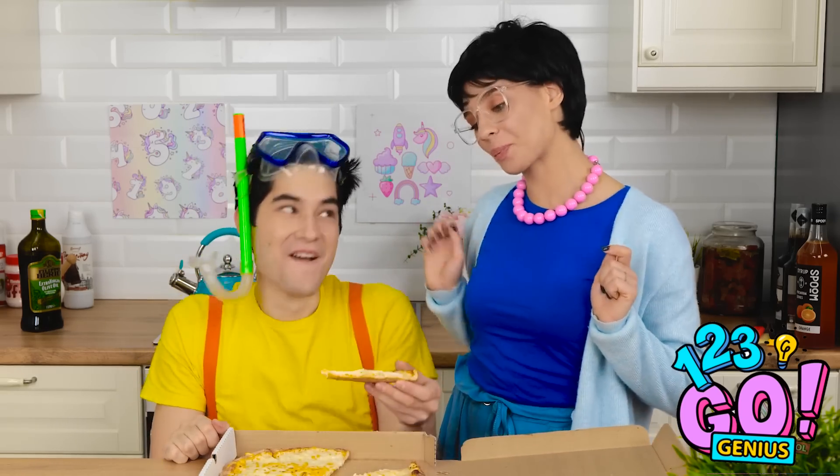Oh, my beautiful boy! Phew! That was close! Pizza?! No way! Thanks, Mom! I'm sorry, Mom!